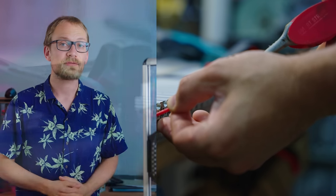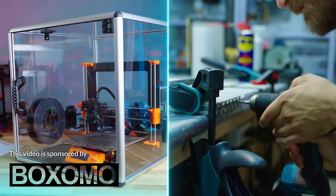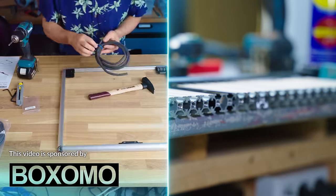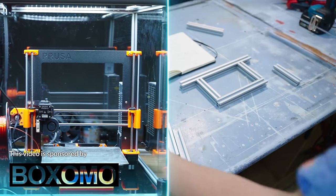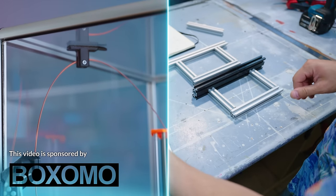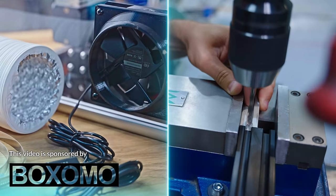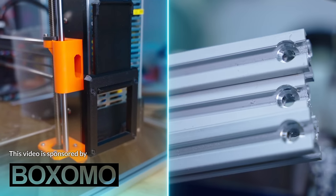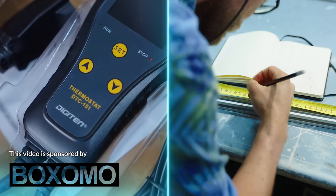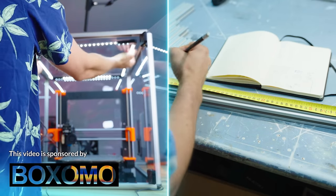And while I'm building the frame, let's check out today's sponsor, Boxomo. Boxomo makes 3D printer enclosures that keep the heat, fumes, and smells inside the enclosures and drafts, pets, and little hands out. I've long had one of my printers in a makeshift wooden box for printing polycarbonate and ABS, which are materials that really need that extra temperature, but this is a lot nicer. The Boxomo enclosures come in three sizes to fit your printer, and you can configure them as plain boxes or fully decked out with lights, ventilation, and temperature regulation. Check them out at boxomoenclosures.com or at the link below.